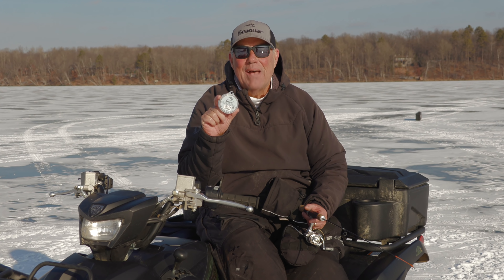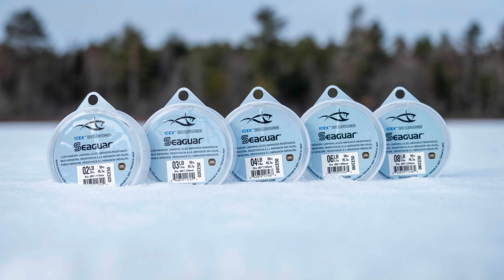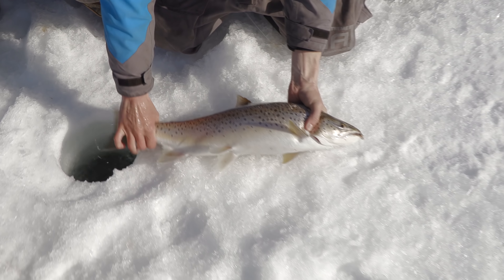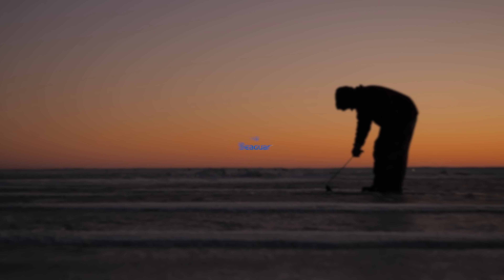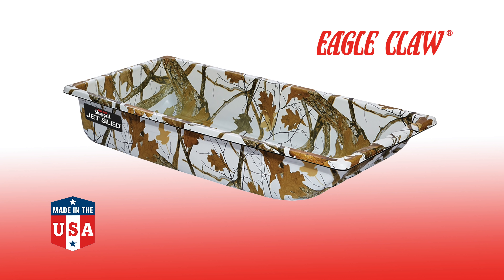Seaguar ISEX line is absolutely incredible. This new ISEX line has low memory and provides exceptional knot strength — unparalleled abrasion resistance even on the coldest of days. Extremely sensitive, helping you detect more bites and catch more fish. Learn more at Seaguar.com. Eagle Claw is the only hook made right here in the USA — like these laser sharp trebles we use for ice fishing. Eagle Claw also makes the JS1 winter camo jet sled, which has the strength and stability to handle all conditions on the ice. Check out all Eagle Claw products at EagleClaw.com.